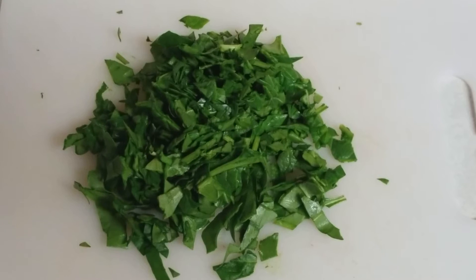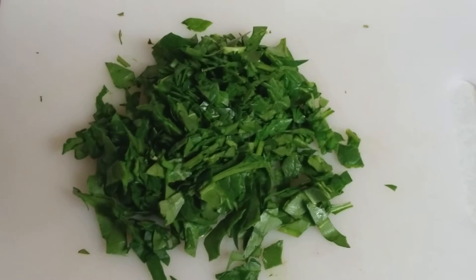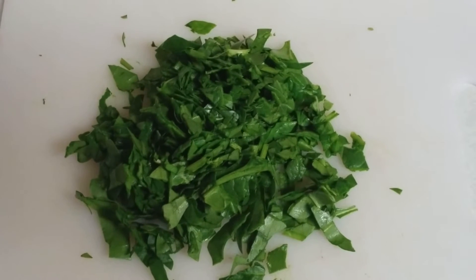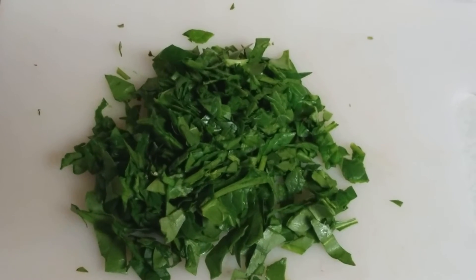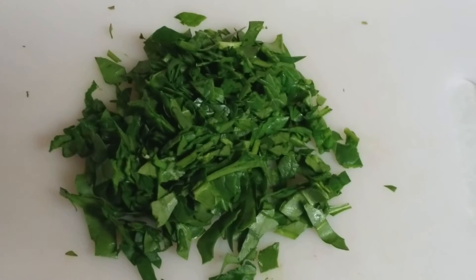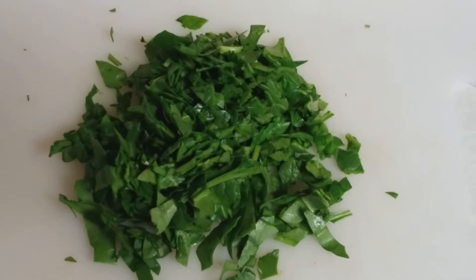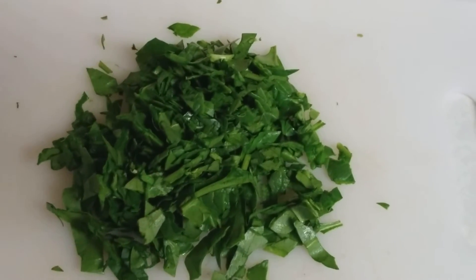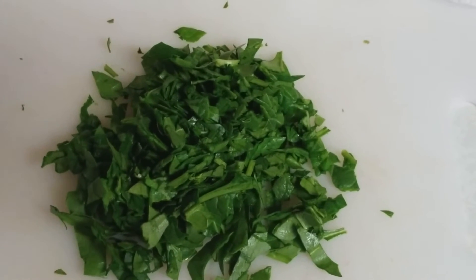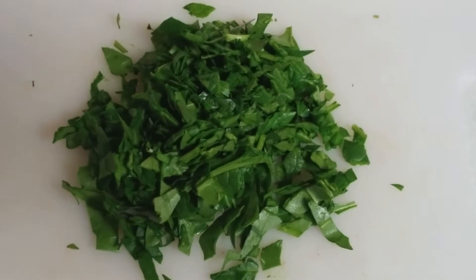The spinach is all chopped up. I mentioned peppers a minute ago because I was thinking about an amazing recipe I have up right now on YouTube — basically stuffed habanero peppers. They are so good; I have not had anybody ever complain about them. People are always asking me to make them a batch for a barbecue. I'm going to put a link in the description so you guys can check out that video next. I recommend you try it out — they're really good.